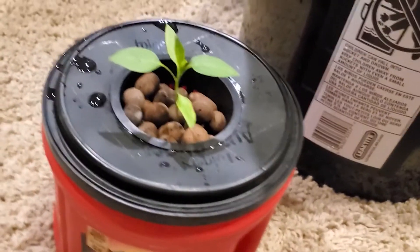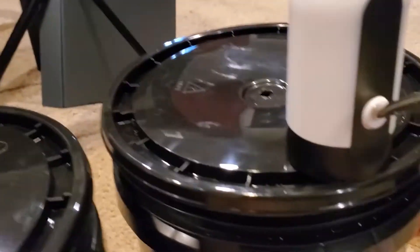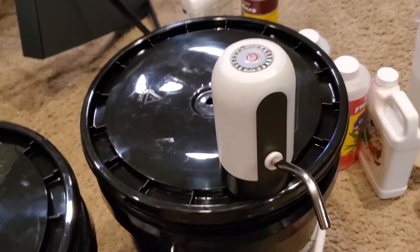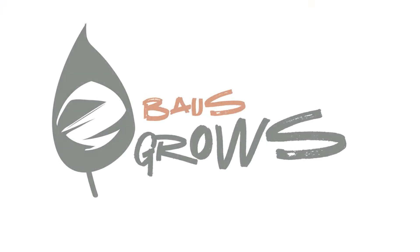Hey yo, I grow that hotness so y'all can watch this growing journey on my way to be a botanist. I got this garden game on lock. You should spice it up and grow like bosses.